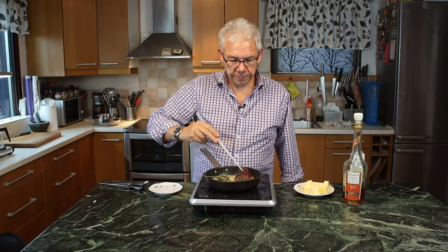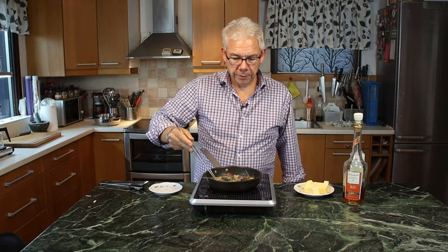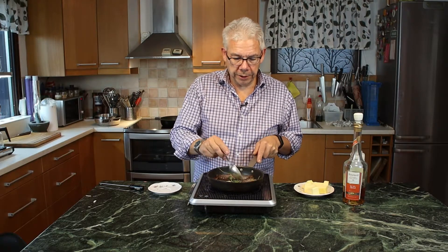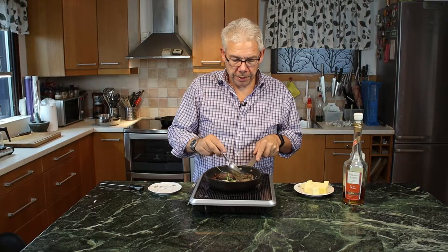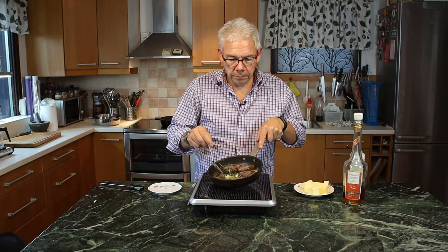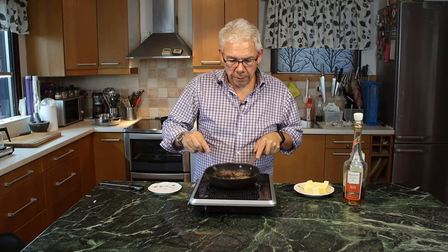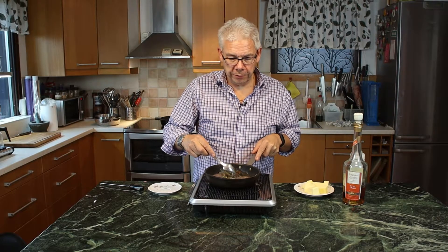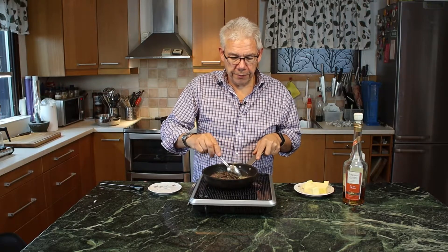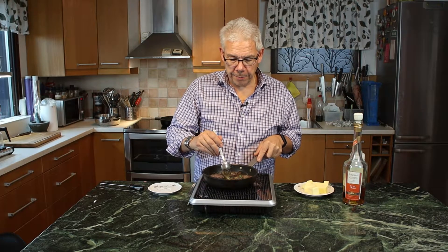I turn them around. After the second turning, I will baste — I take the melted butter that has got flavors from the garlic and the thyme and take it over the dove breast like this. This gravy that will be here in the pot is an excellent base for sauce — that's the one we are going to use. It's got flavors of the dove, garlic, thyme, and a little salt and black pepper that I put in as well.